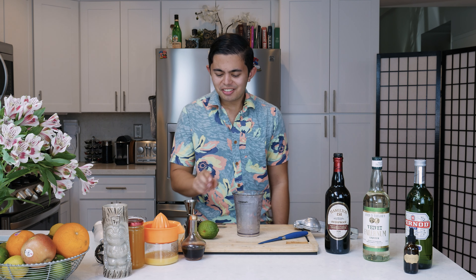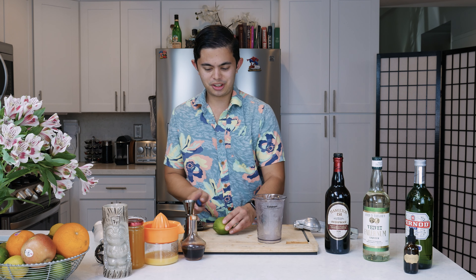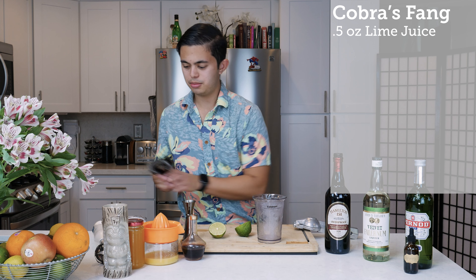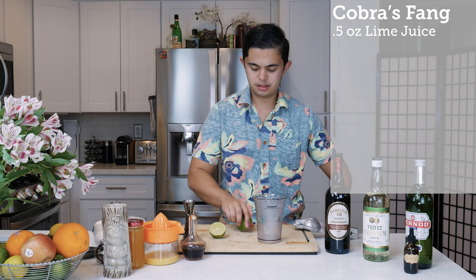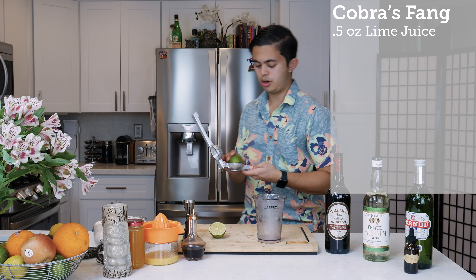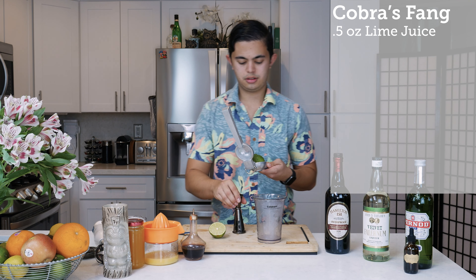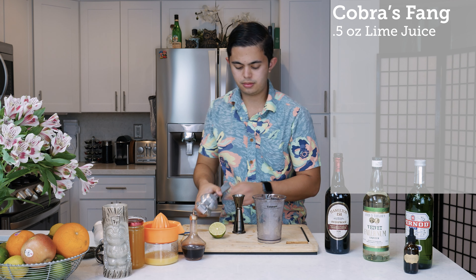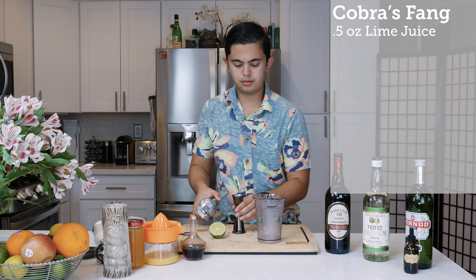Let's get started. First up, we're going to do half an ounce of lime juice, and then half an ounce of orange juice.